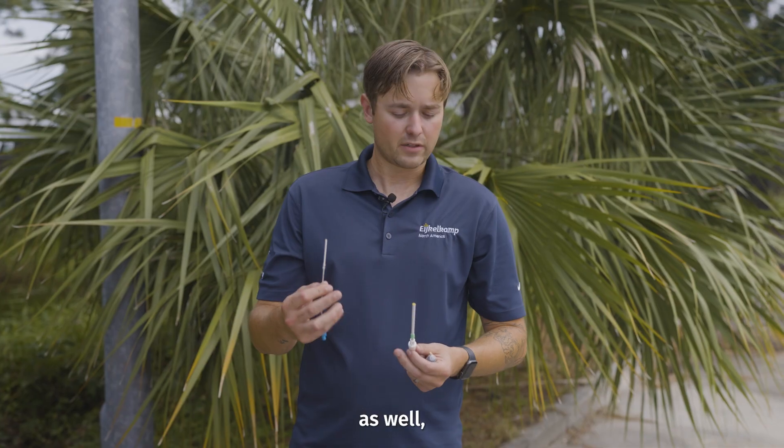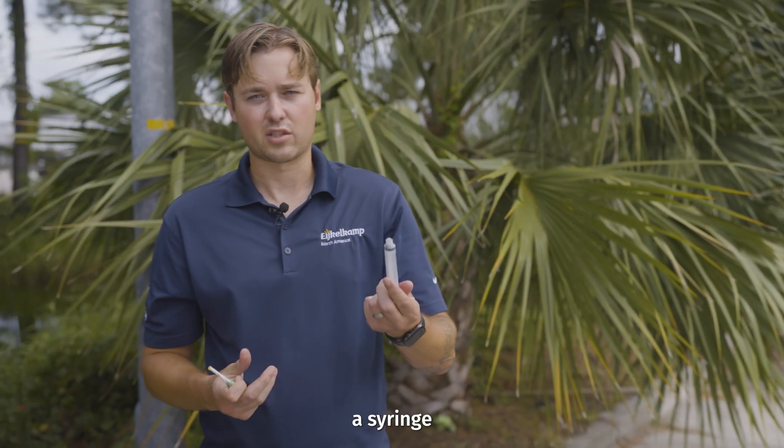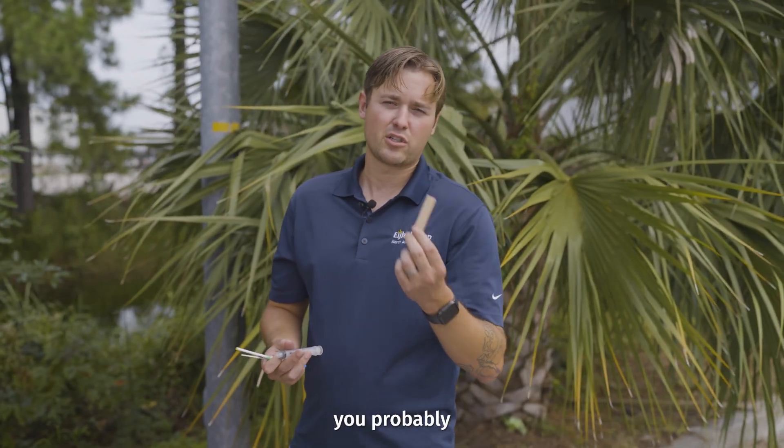You can use these in the field as well, but you're going to get a lot more sample out of these macro rhizons. All you need is the rhizon, a syringe or a needle and vacuum tube. And if you use a syringe, you probably want a retainer.